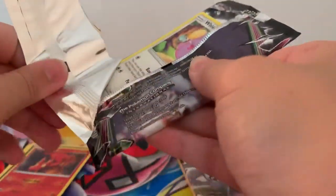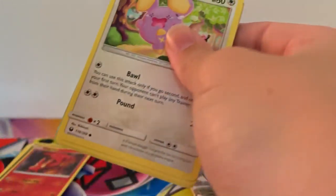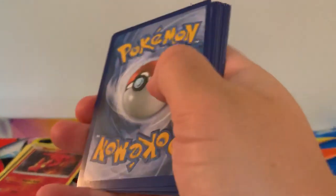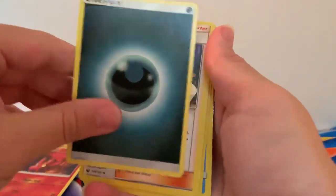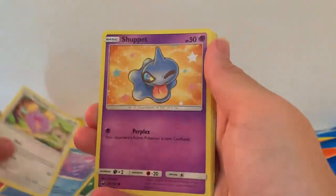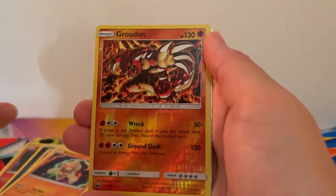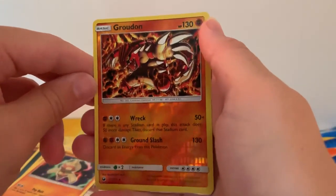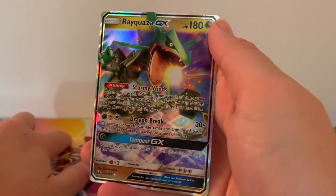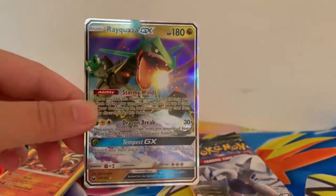Celestial Storm on the other hand I did enjoy, and I also loved Team Up and of course Unbroken Bonds. We had a sneak peek — we know we've got something. TV Reporter, Life Herb, Gore Bass, Whismur, Shuffet, Sneasel, Whismur, Bell Toy, Reverse Holographic rare Growlithe, and a Ray Quasar GX — beautiful! Oh how I love this card.